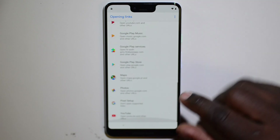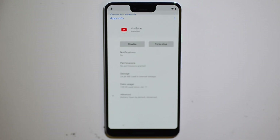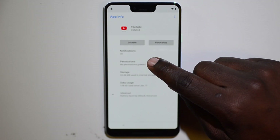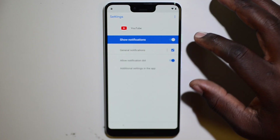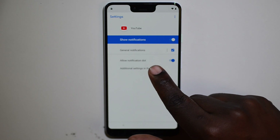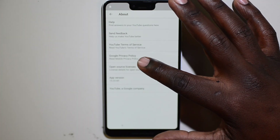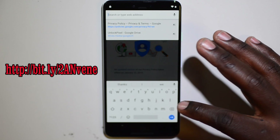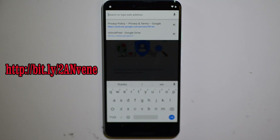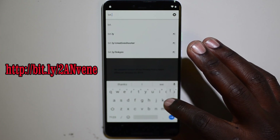After you confirm that, go to Opening Links and swipe all the way down to click YouTube. After you click YouTube, go to Notifications, click Advanced, and click Additional Settings in the App. After you click that, go to About, then go to Google Privacy Policy.